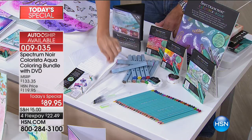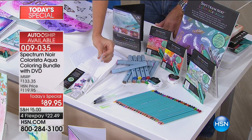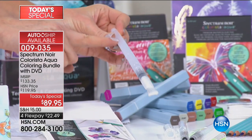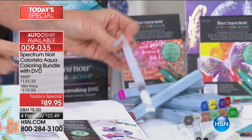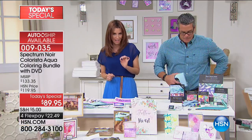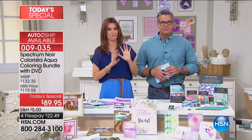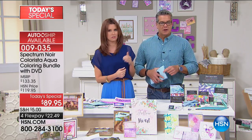You're actually getting three of these water paint brushes. The water goes in here and filters through — it's the neatest thing ever. These help you blend out into just perfection. The value on this is amazing: $90 to get everything here without ever stepping foot in one of those craft stores.